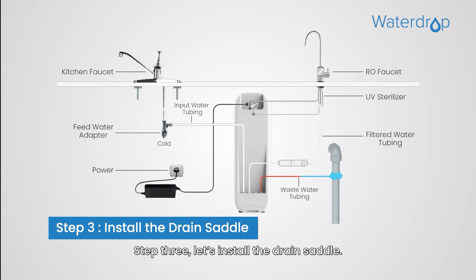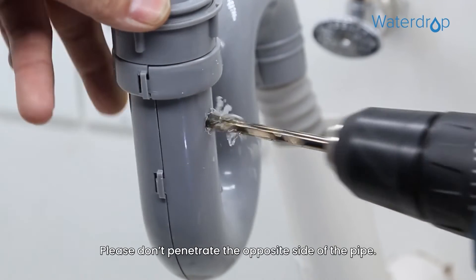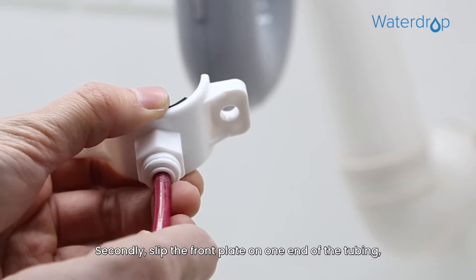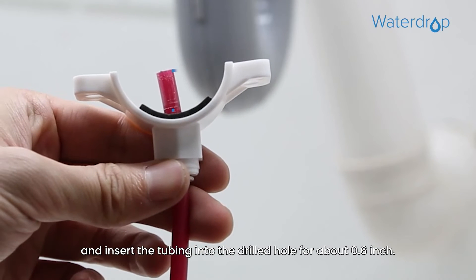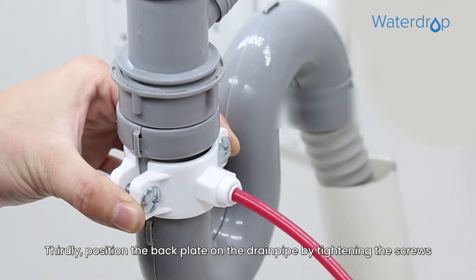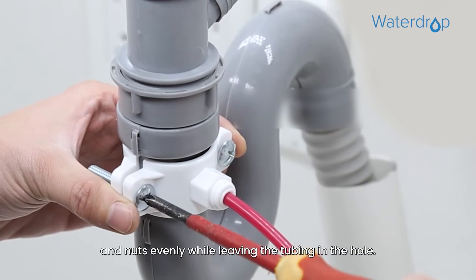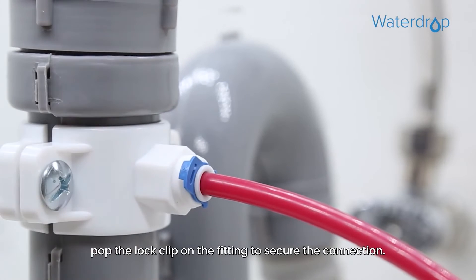Step 3: Let's install the drain saddle. Firstly, drill a 1/4 inch hole in the drain pipe — please don't penetrate the opposite side of the pipe. Secondly, slip the front plate on one end of the tubing without a mark, and insert the tubing into the drilled hole for about 0.6 inch. Thirdly, position the back plate on the drain pipe by tightening the screws and nuts evenly while leaving the tubing in the hole. At last, pop the lock clip on the fitting to secure the connection.